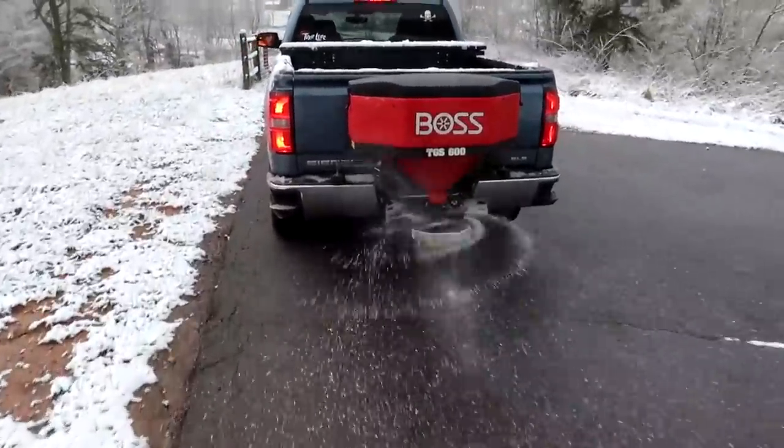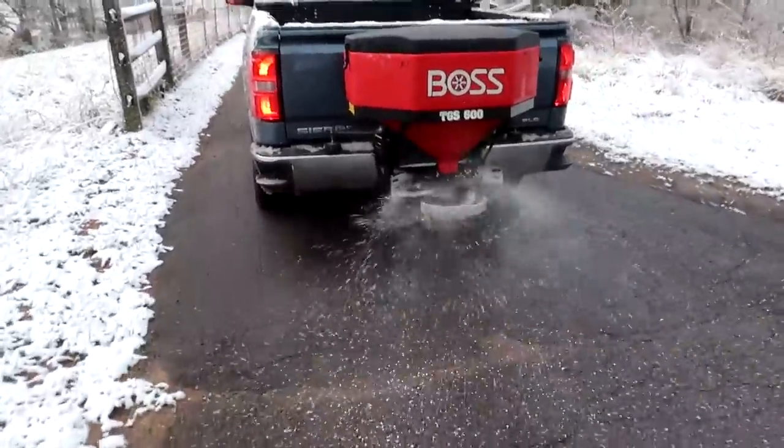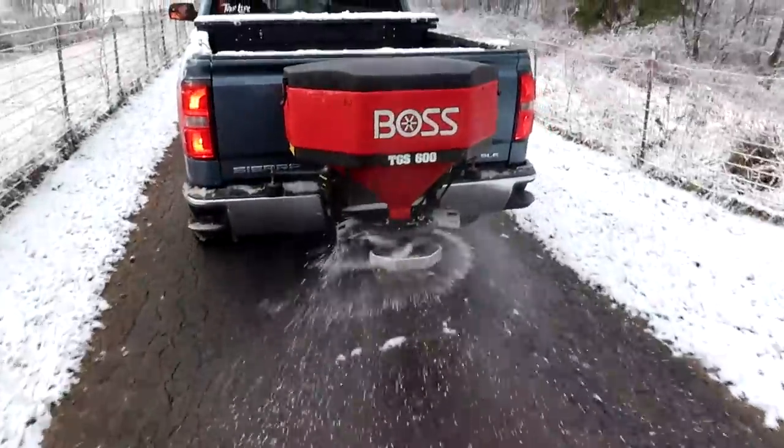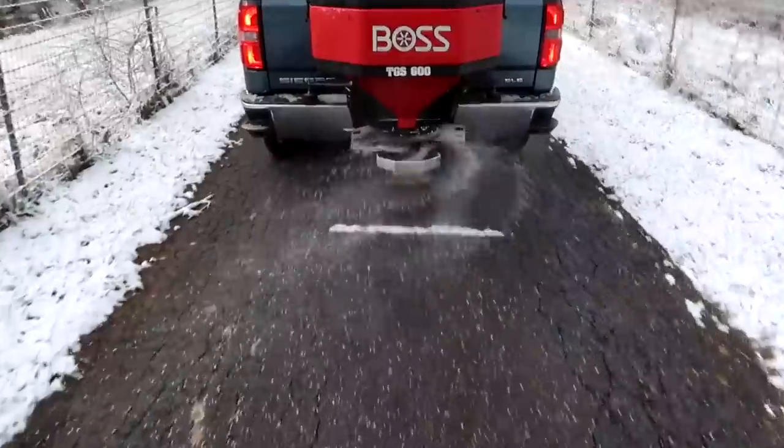I don't know if it's worth buying one or just hiring guys to do it — it's kinda nice. Let's see if it's gonna last two bags all the way down. The slower you go, the thicker the salt layer; the faster you go, the less thick the salt layer.